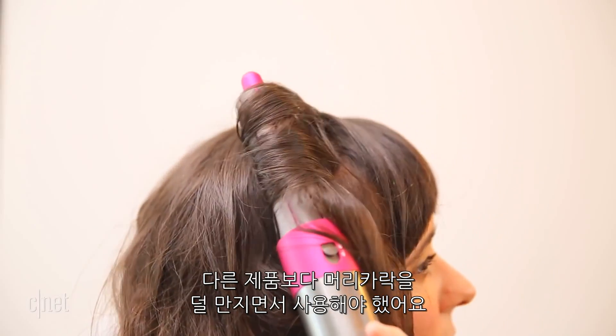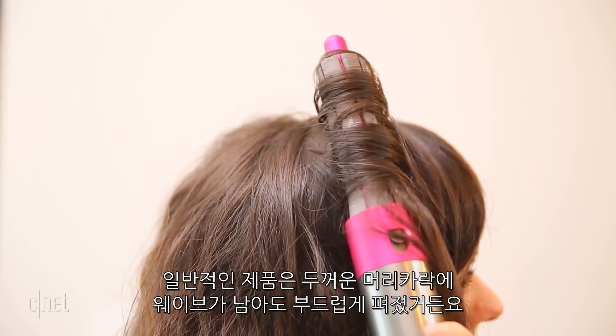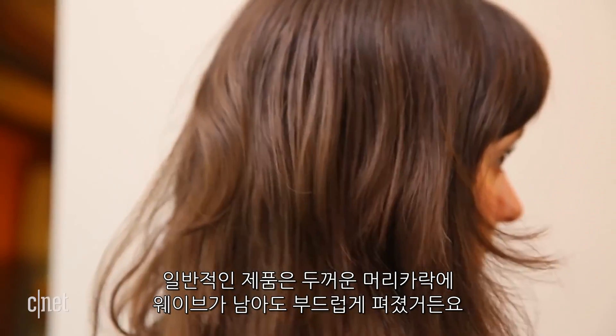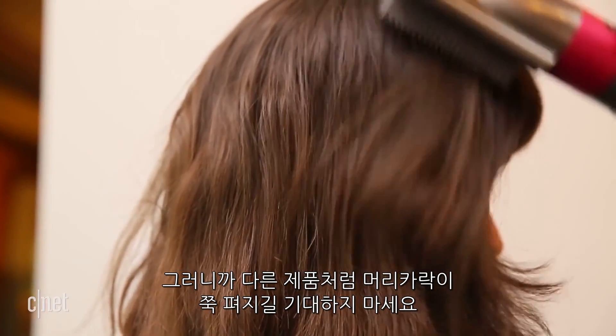I also found I had to use less hair than I usually would. The other tools like the firm smoothing brush did in fact smooth my thick wavy hair, but it still had some waves and texture, so don't expect it to actually straighten your hair like a traditional high heat straightener.